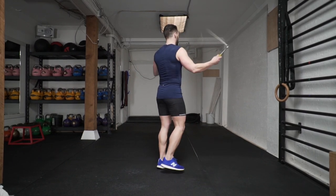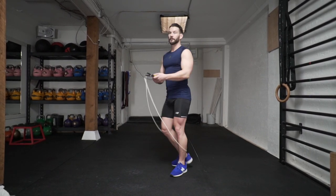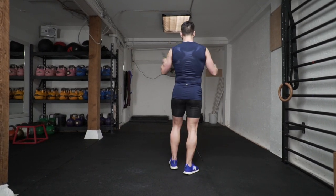Now we're gonna break it down a little bit slower for you, so you can see exactly where you need to jump over the rope for the backwards jump and how to spin it back onto the other side, continuing that left turn.